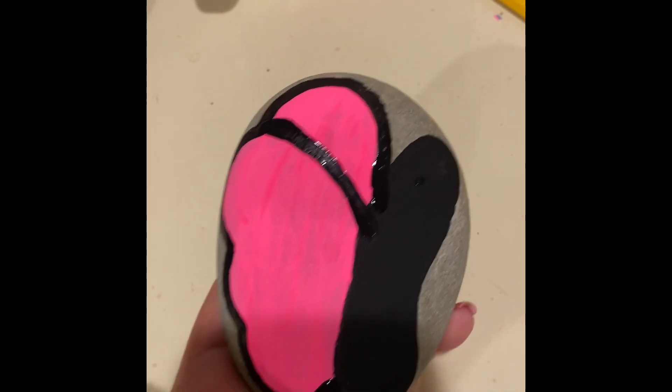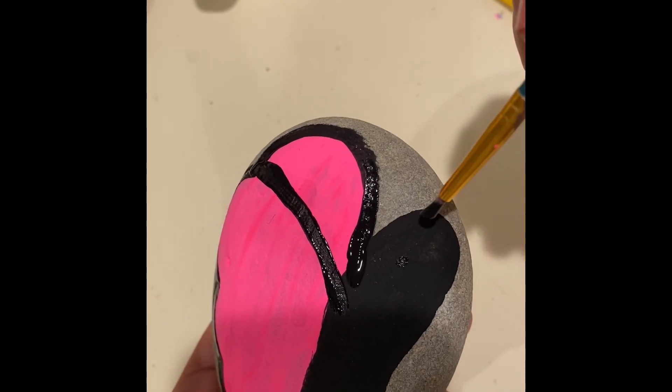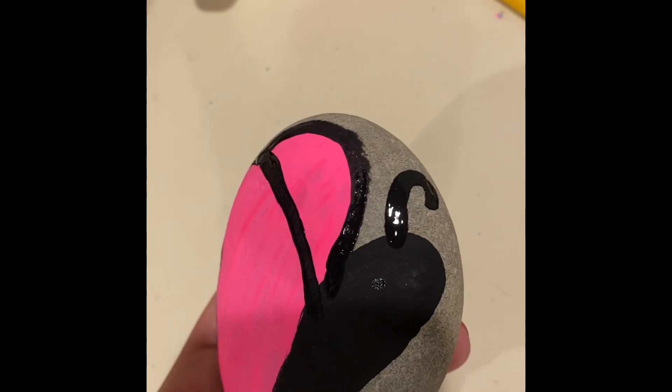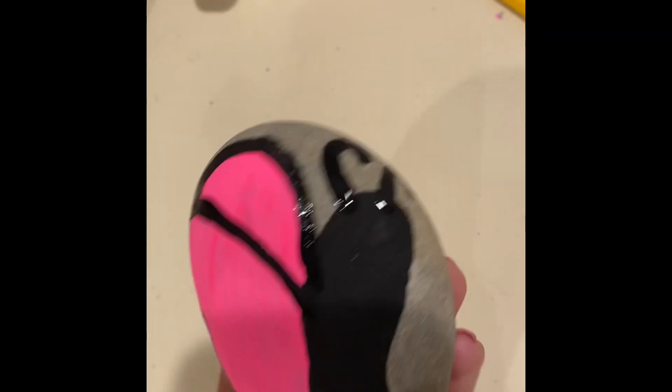All right, so we're going to add our antennae. You can either have your antennae go straight up, over to the side a little bit, or you could have them curve. I'm going to have these ones curve like this — just like that.